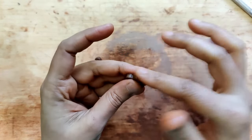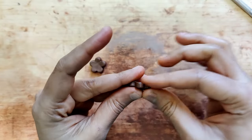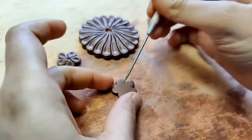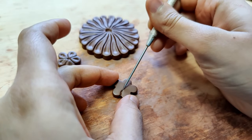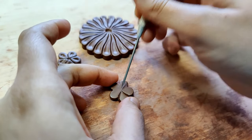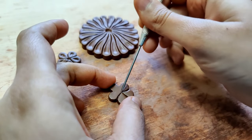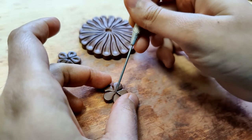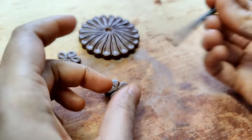I repeat exactly what I did for the pendant — I smoothen it and use my needle tool. For the back end, because the needle tool's back end is a little wider, I chose to use something a little bit more thin, and that alternative was provided to me with the help of a paintbrush.